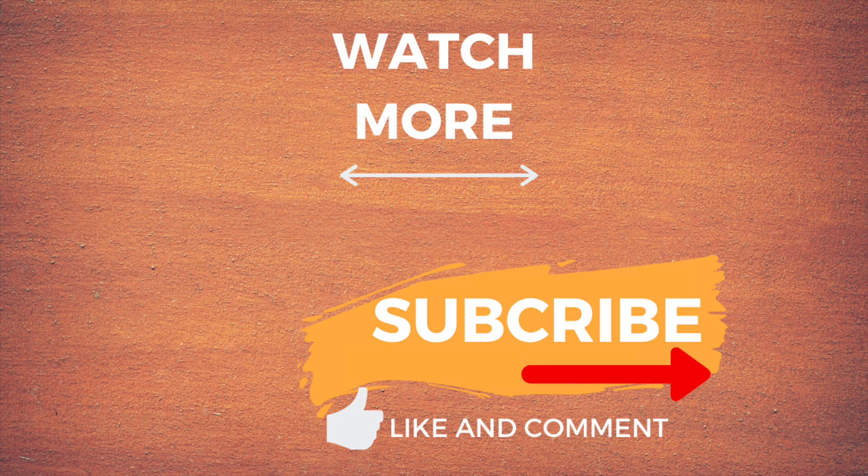Thank you so much for watching. Please give me a thumbs up if you like the video and subscribe to the channel for more videos. Thank you.